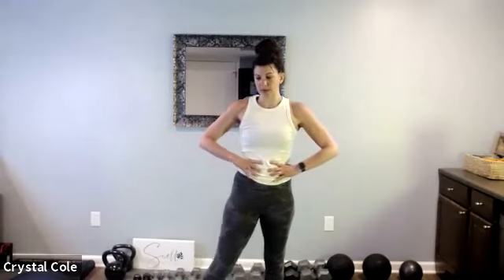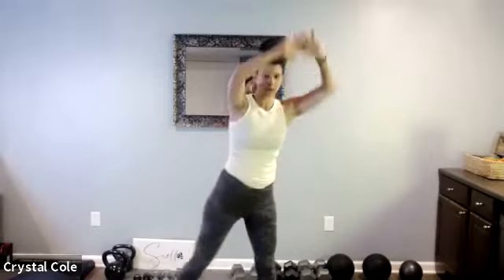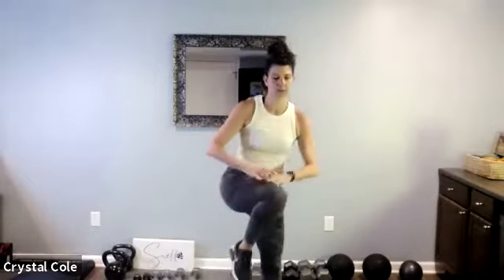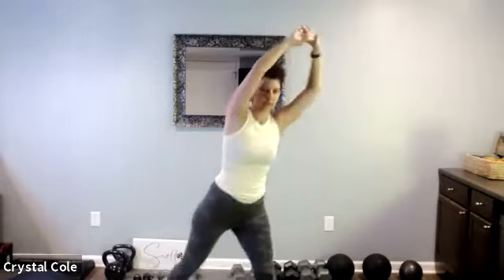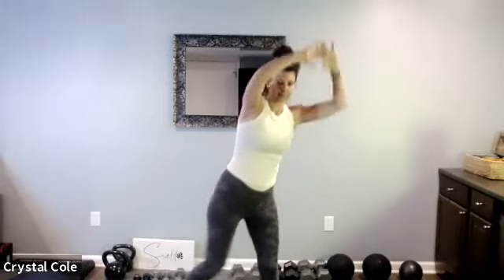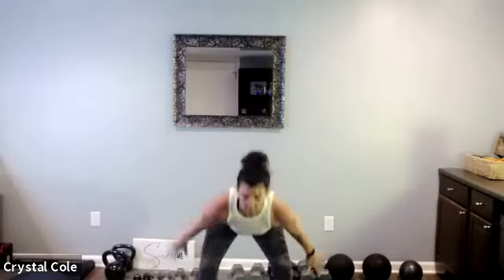Find your breath here — the heart rate does go up with these. Here we go. Soft knee, tight abs. Jump — low-impact version: squat, tiptoe. Here we go, down and up. Nice job.